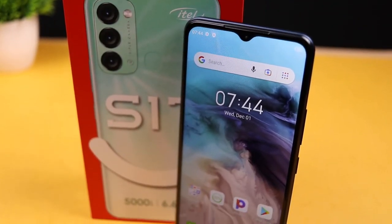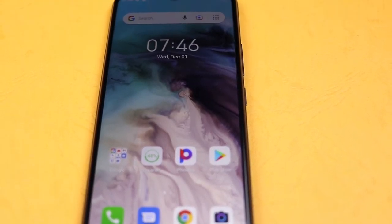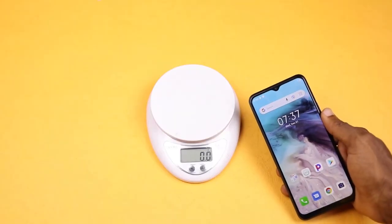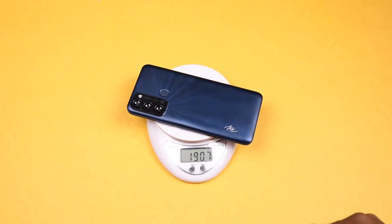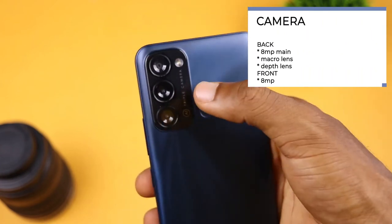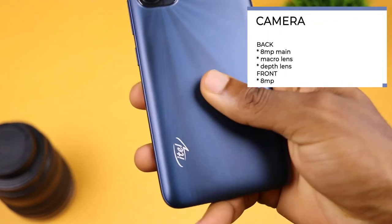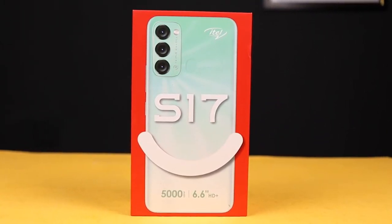The itel S17 comes with a 5000mAh battery which lasts well. The camera is somehow decent but not bad for the price. This is not a camera phone or a gaming device, but for someone needing a second device for basic use. It has a triple camera setup — an 8 megapixel main, a 0.3 megapixel depth sensor, and a macro lens with quad LED flash. At the front is an 8 megapixel camera whose pictures are okay.